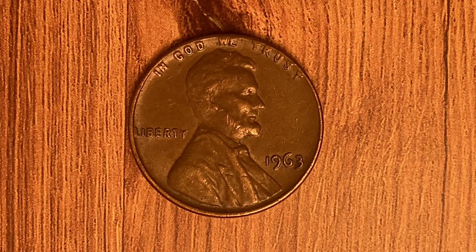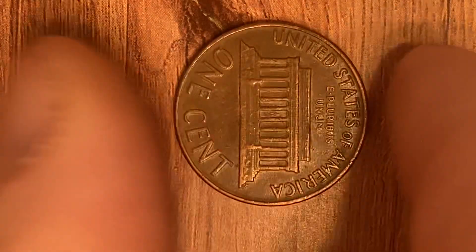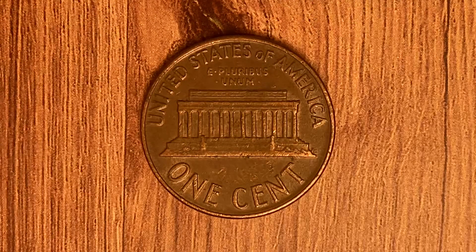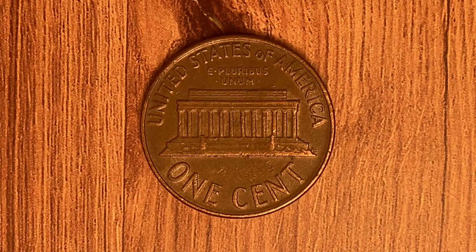Now let's flip this coin over to enjoy a look at the back of the coin, or the reverse, or simply tails. What a beautifully designed coin this is, both front and back. On the tail side we see United States of America going across the top, E Pluribus Unum, the Lincoln Memorial, and one cent — that is this coin's face value, and this coin will never drop below the value of one cent. Thank you so much for watching and have a great day.